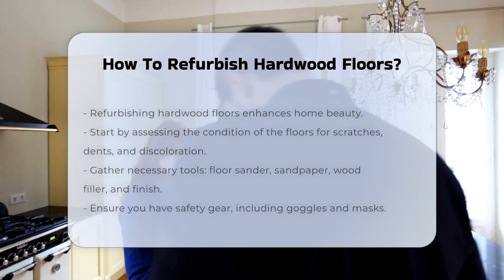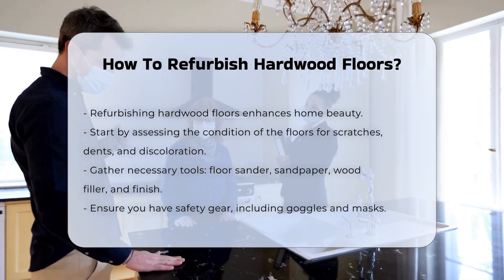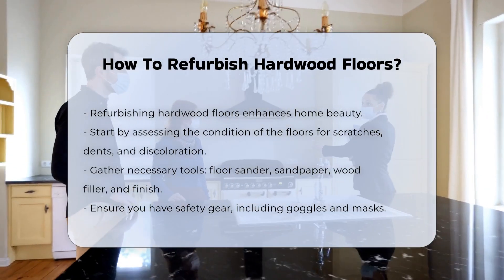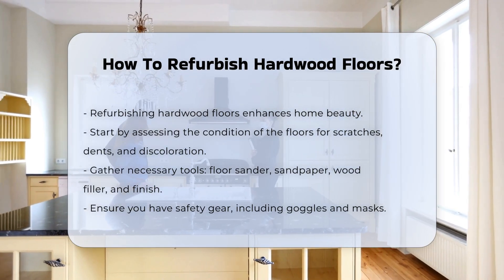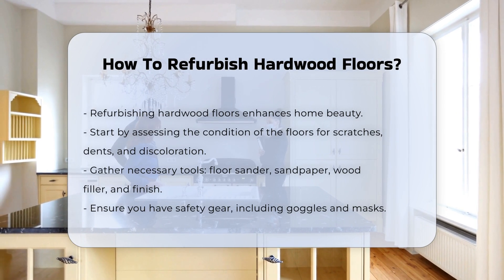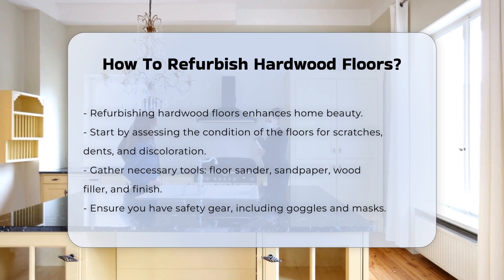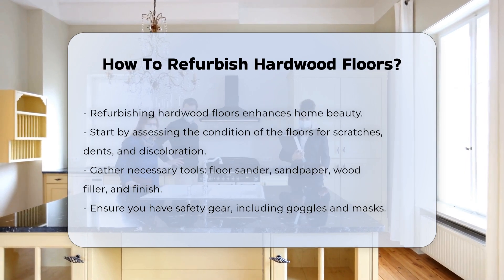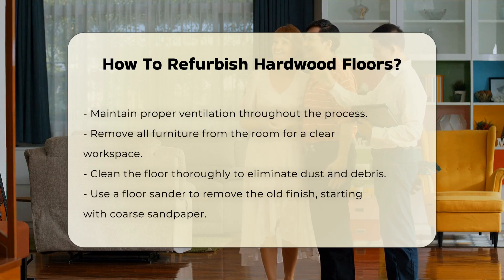Refurbishing hardwood floors can greatly enhance the beauty of your home. It requires careful planning and execution. First, assess the condition of your hardwood floors. Look for scratches, dents, and discoloration. Next, gather the necessary tools. You will need a floor sander, sandpaper, wood filler, and a finish of your choice. Ensure you have safety gear like goggles and masks. Proper ventilation is crucial during this process.